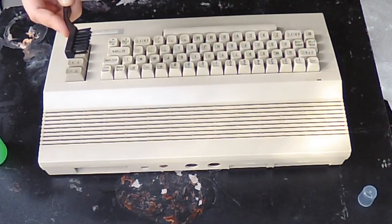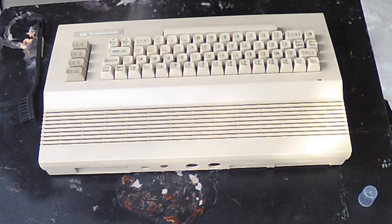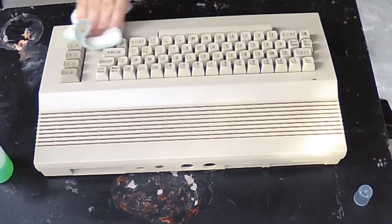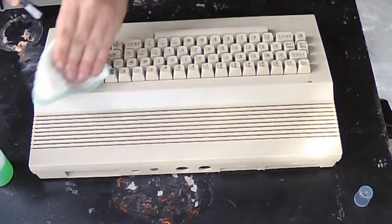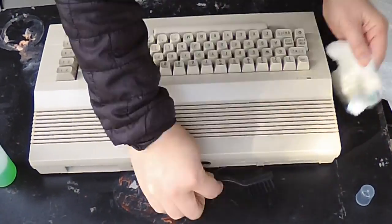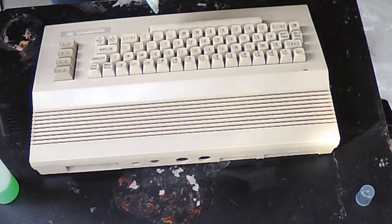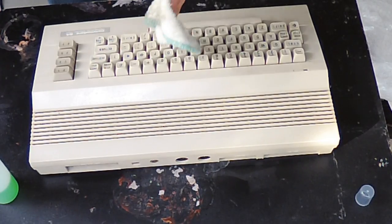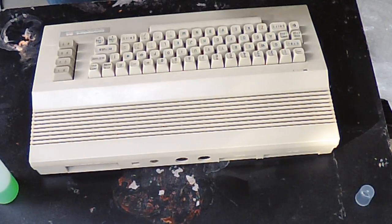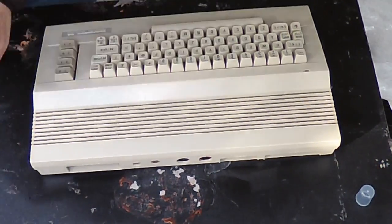The nylon brush will really get a lot of that caked dirt loose, but then you really need to wipe it down with a rag. Don't go light on the alcohol — you have to keep spraying it because it'll evaporate. Make sure to also get the sides and the back because there's a lot of grime on this thing. I actually have a nickname for this brown stuff — I call it retro poo.